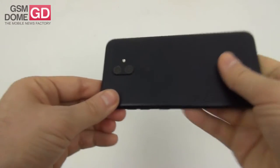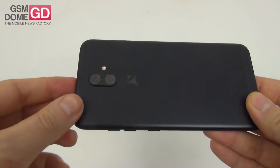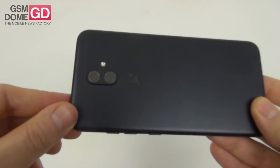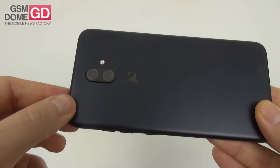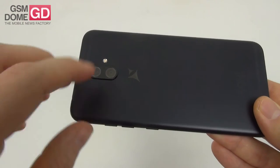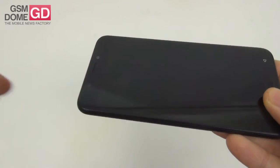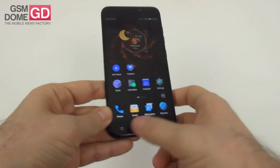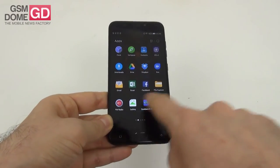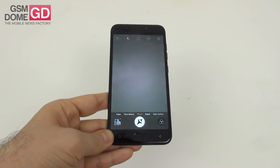Now we're off to the most interesting point of the Allview X4 Soul — the dual camera at the back. We have a 13-megapixel shooter with f/2.0 aperture and a 5-megapixel shooter with f/2.2 aperture. The main sensor is the IMX258, which was also found on the OnePlus X, Xperia XA, and the Allview P9 Energy. The secondary camera provides depth-of-field info and helps capture bokeh effects. At the front there's a 13-megapixel camera with an LED flash for better selfies. The camera app starts pretty fast.